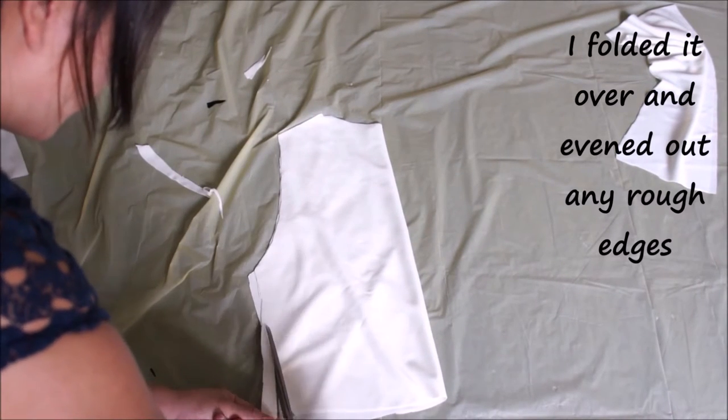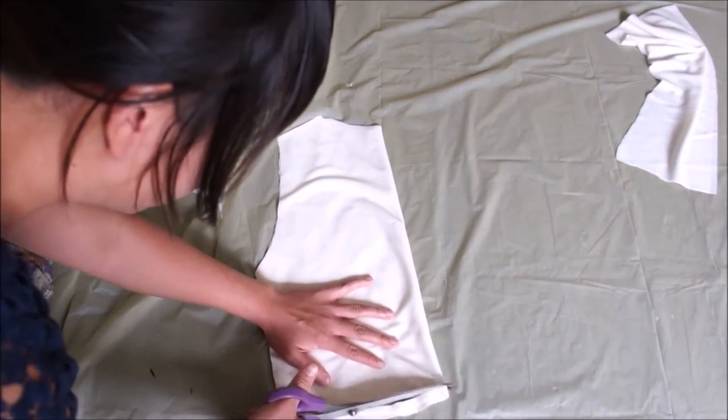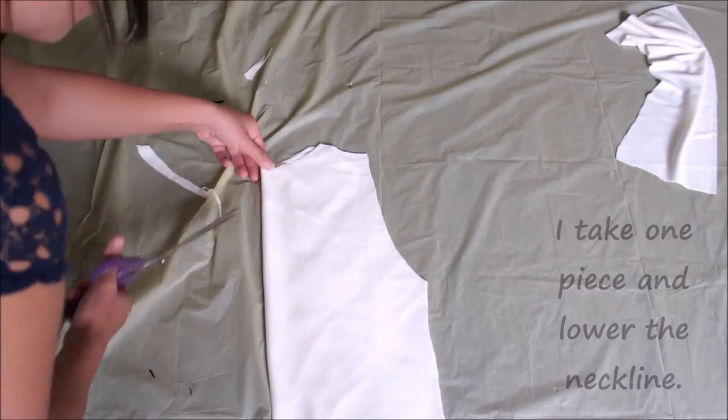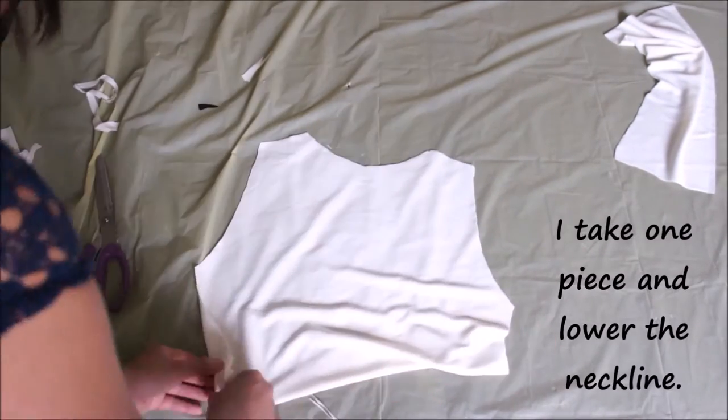Starting out with the lining fabric, I'm cutting out a basic tank top shape and cutting out two pieces — one for the front and one for the back. I folded it in half and evened out any rough edges.